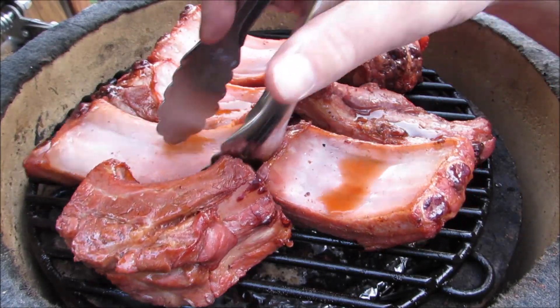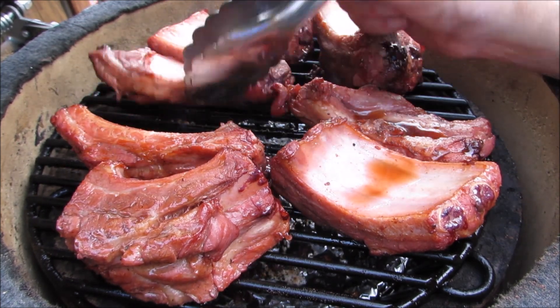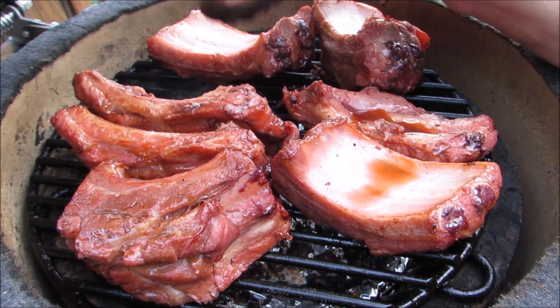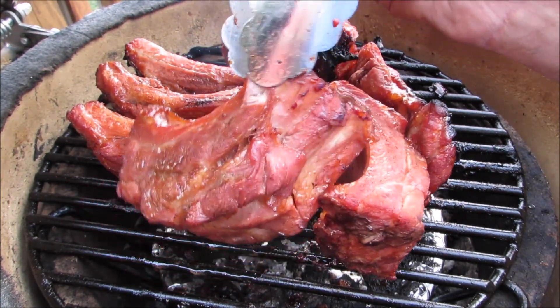Starting to get a little bit of color to them. And here they are again at the 30 minute mark, and they're really starting to get a nice color now.